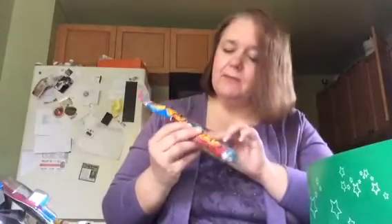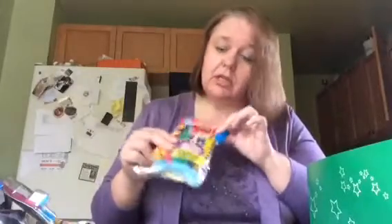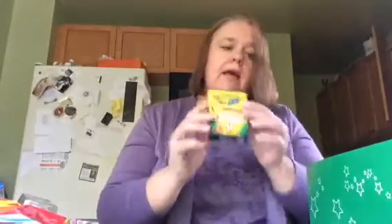I have this package of punch balloons — eight punch balloons in the box. Either the child can have them last a long time, and each time one pops they can blow up another one, or they can share with other children. And of course, since I'm an artist, I put some artistic type things in here — I put in a box of crayons.